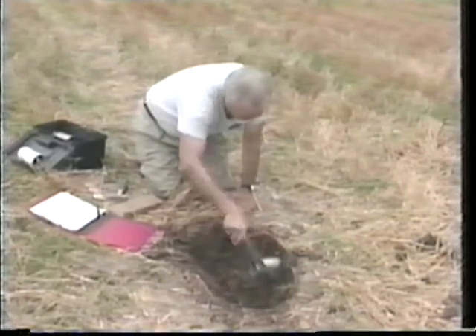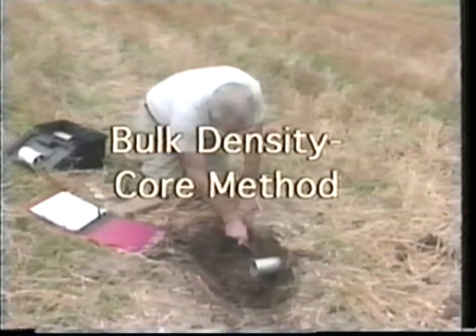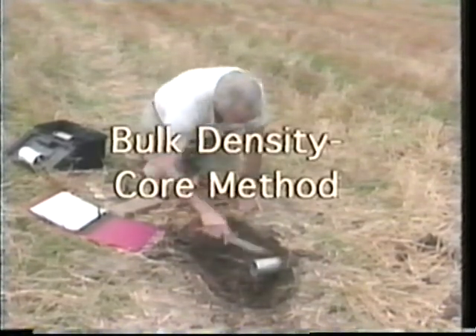Another method used to collect bulk density measurements is the core method. The method demonstrated is a variation of other core measurements.